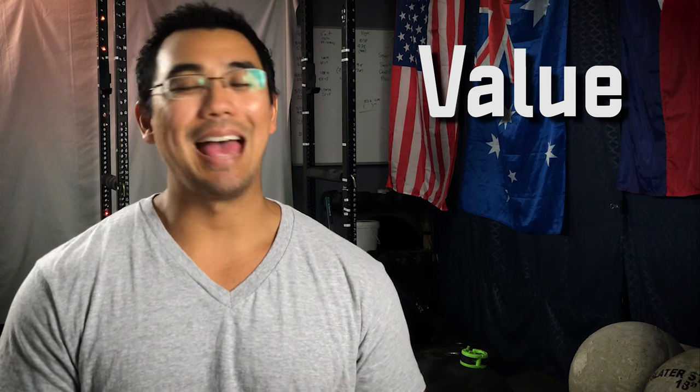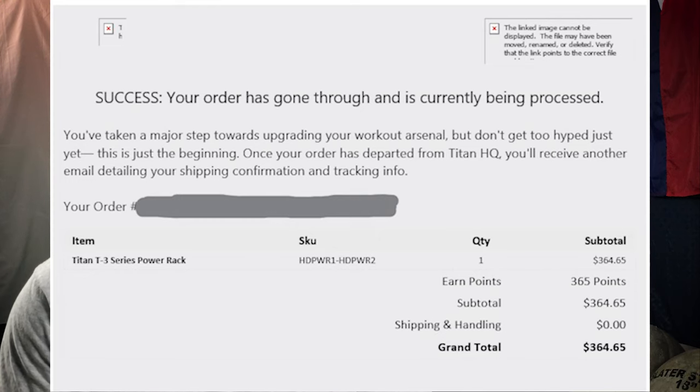I'm going to start the review talking about value and price point. Titan Fitness has made a name for themselves in the home gym space by making quite affordable equipment that may or may not be close copies of competitors' equipment. The reason you're probably watching this — and the reason I bought the T3 — is budgetary constraints. This is an amazingly affordable power rack. I bought it in 2018 during the Black Friday sale and paid $365 including tax, with free shipping for 265 pounds of steel.